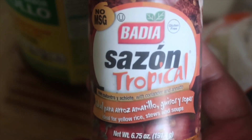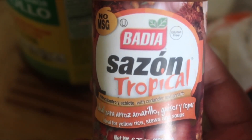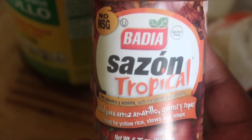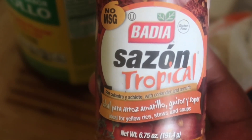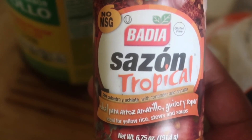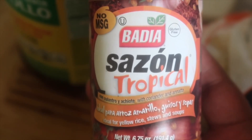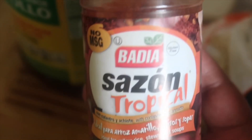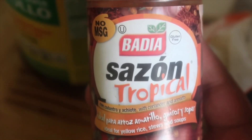For the yellow color you can use either sazon, saffron, or annatto powder. I use sazon because it's easy to find. Saffron can be hard to find — it's kind of expensive, so stores may only carry one or two packs and don't always restock right away. If you can find sazon, that's what I'd suggest.